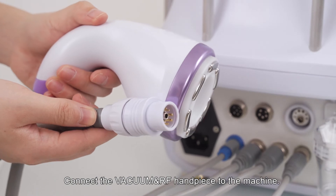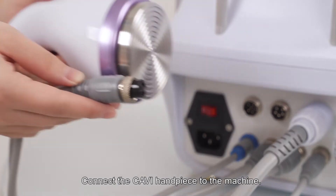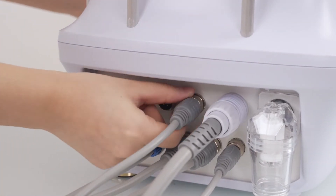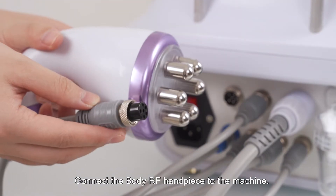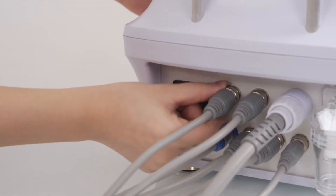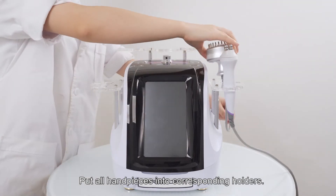Connect the vacuum and RF handpiece to the machine. Connect the CAFI handpiece to the machine. Connect the body RF handpiece to the machine. Put all handpieces into their corresponding holders.